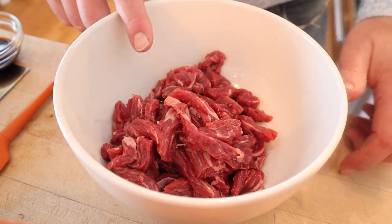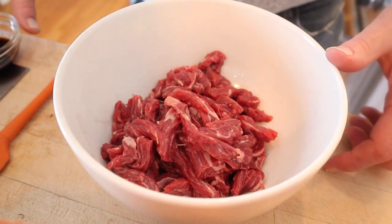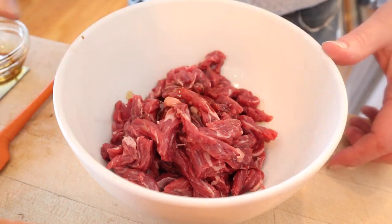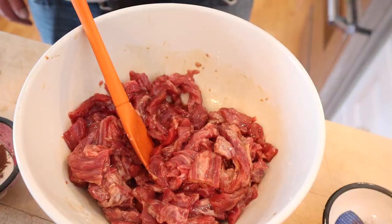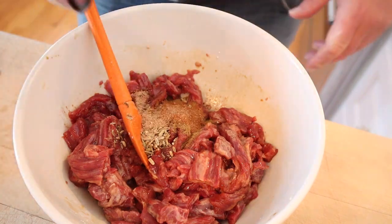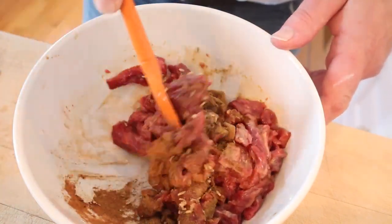Now we have to get started on our meat. I'm using flap meat — you could use skirt steak or hamburger. We add soy sauce, sesame oil, and cornstarch, and mix that together until the cornstarch is fully dissolved. Next we add cumin, fennel seed, cinnamon, nutmeg, and cloves, mix that together well, and let it stand at room temperature for 10 minutes.